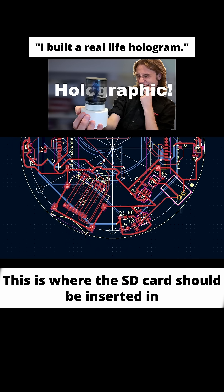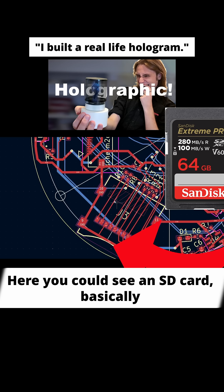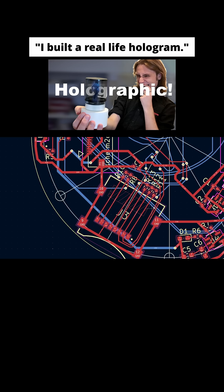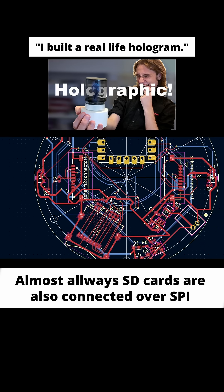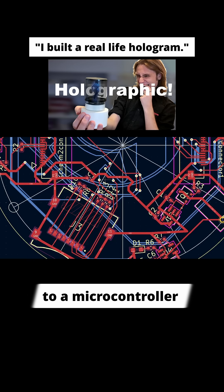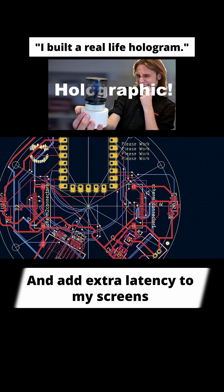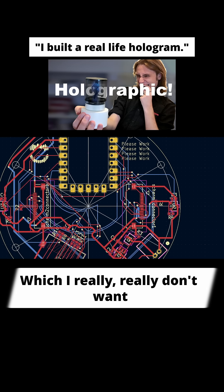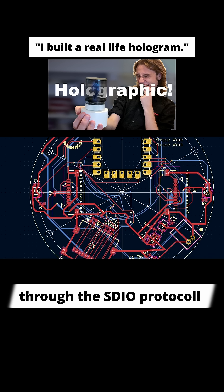This is where the SD card should be inserted, and here you can see an SD card. I didn't connect it through the SPI bus — almost always SD cards are also connected over SPI to a microcontroller, but this would go through that one wire and add extra latency to my screens, which I really don't want. So I connected it directly to the RP2040 through the SDIO protocol.